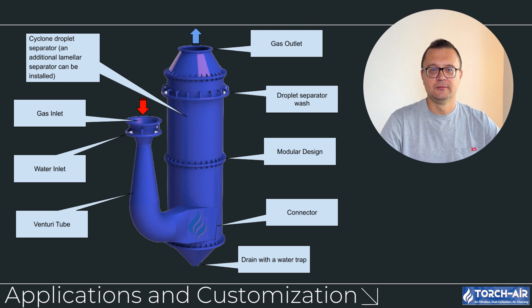Venturi scrubbers and their accompanying mist eliminators can be tailored to suit a wide range of industries and specific pollutant challenges. The combination you choose depends on the nature of the pollutants, gas flow rates, and required scrubbing efficiency. High-pressure venturi scrubbers with mesh pad mist eliminators are perfect for chemical processing where fine mists need removal. Low-pressure venturi scrubbers with cyclone mist eliminators suit applications like cement production or quarries. Adjustable venturi scrubbers with lamella mist eliminators are ideal for dynamic industrial processes where gas stream compositions and pollutant loads vary over time.